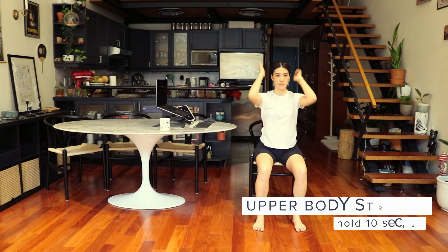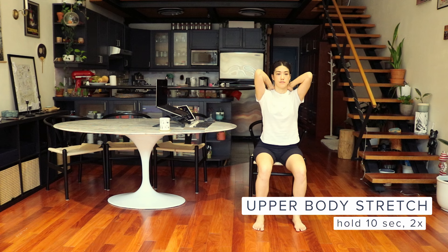Next, we'll do an upper back stretch. Sit straight, relax your shoulders, and place your hands on your shoulder blades. Hold for 10 seconds. Take a little break and let's repeat one more time.